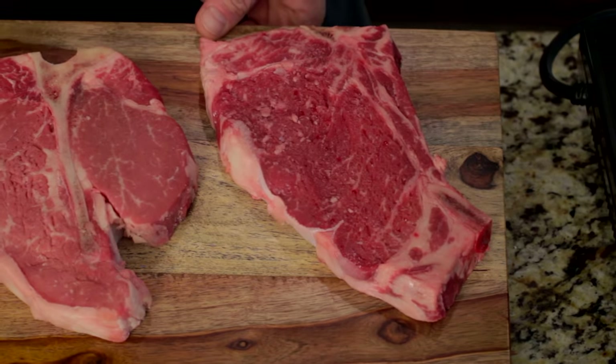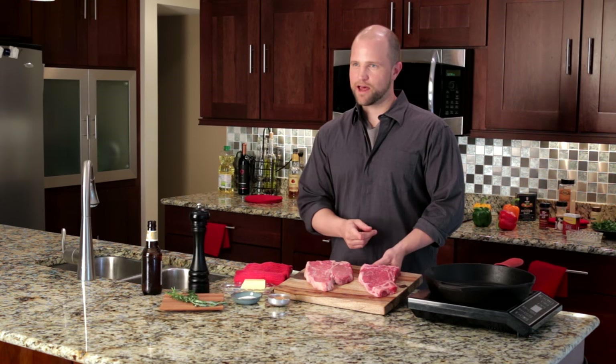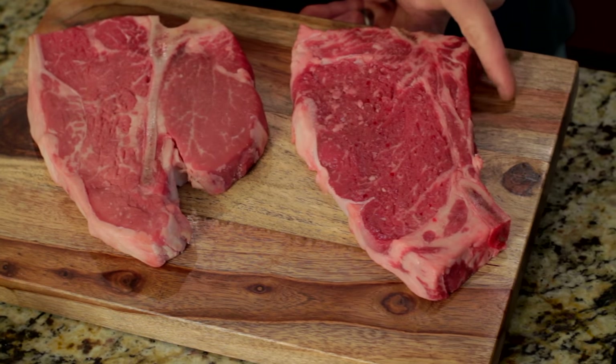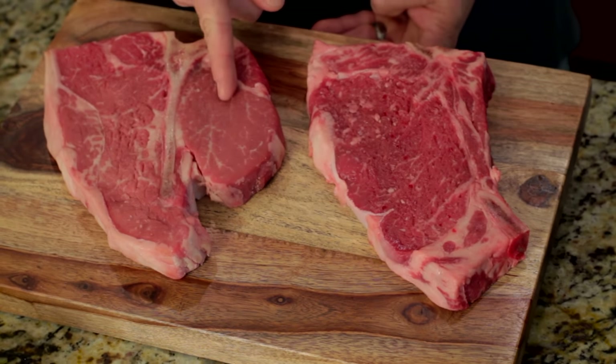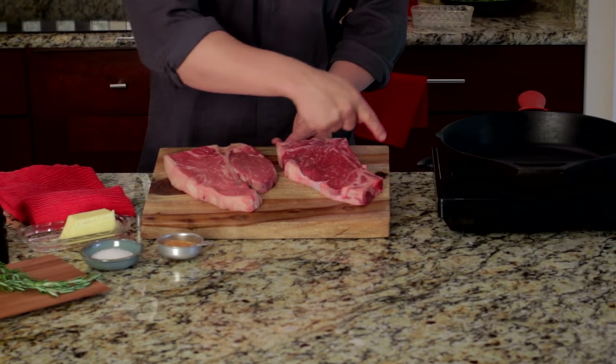Pretty original name, right? As a matter of fact, they are nearly identical cuts of beef. Except — do you notice what's missing? That's right, the porterhouse has a noticeably larger filet than its brother, the T-bone.